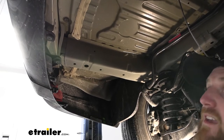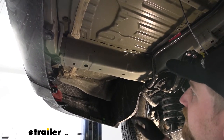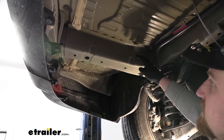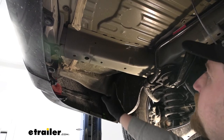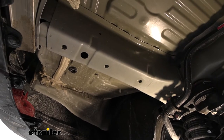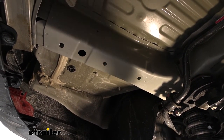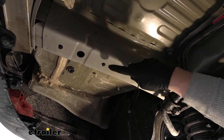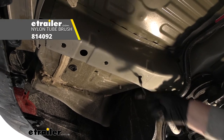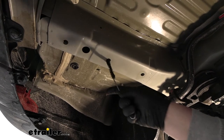Now underneath the vehicle we can go over our attachment points. Anything we do from this point on we're also going to do to the other side because it'll be set up the exact same way. If we look at the bottom of our frame rail, we're going to have three factory weld nuts, and those are what we're going to use to bolt the hitch up with. I do suggest cleaning the threads out — I sprayed some penetrating oil up there and I'm just using a toothbrush to clean out any dirt that may be inside.